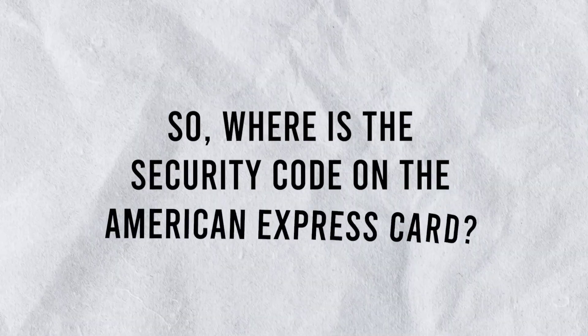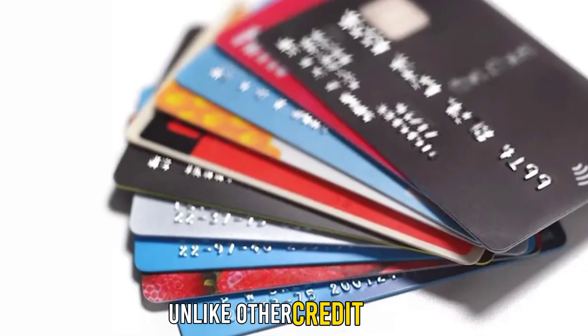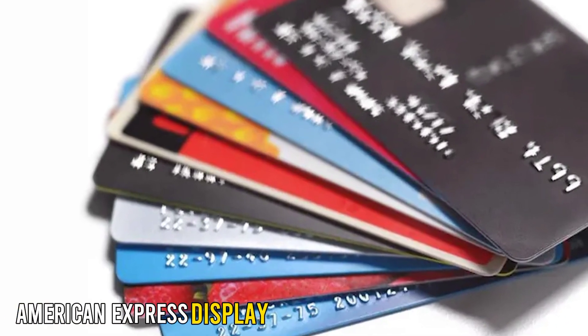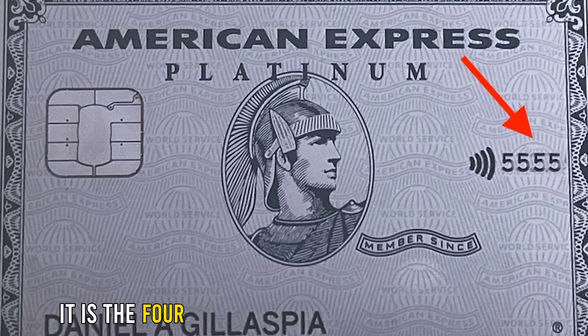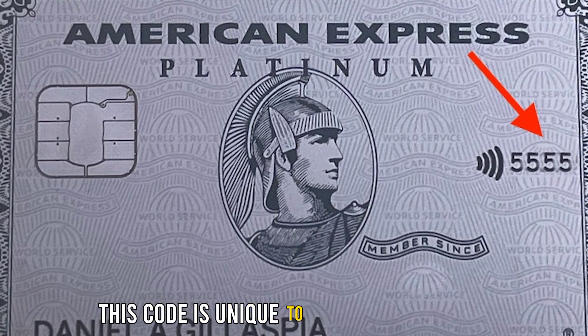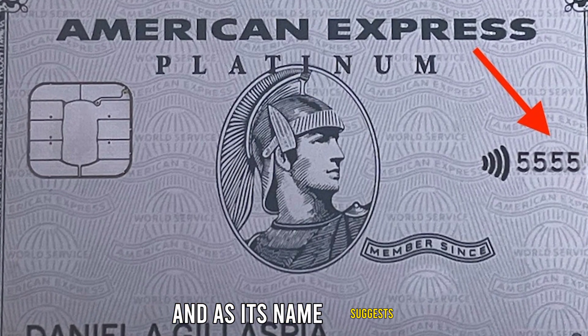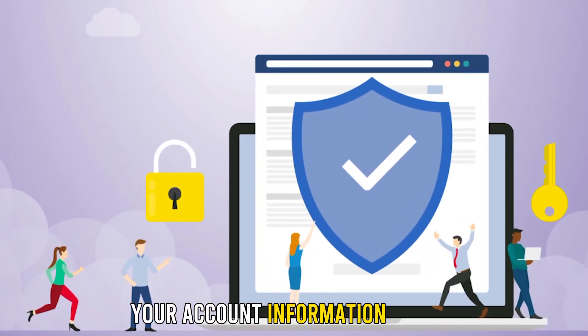So, where is the security code on the American Express card? Unlike other credit cards, American Express displays the security code on the front of the card. It is the four-digit code above your card number. This code is unique to every card holder, and as its name suggests, it plays a major role in keeping your account information secure.